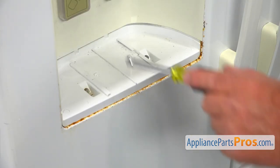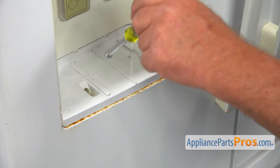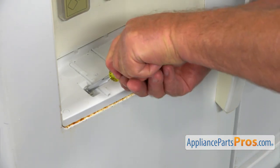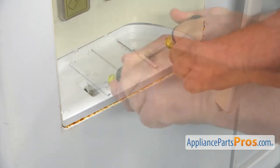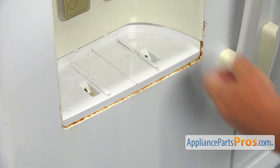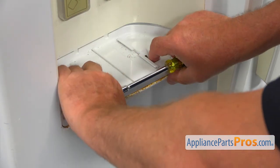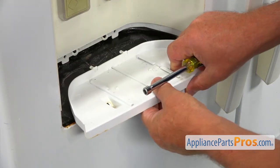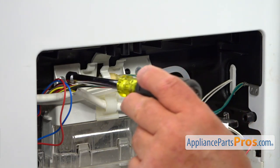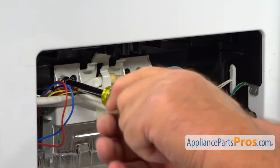Next, we need to remove the panel on the tray. There are two quarter-inch screws and I'm going to use the quarter-inch nut driver to remove them. And then I'm going to slide it out.